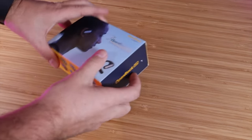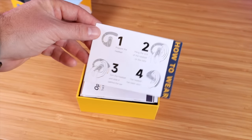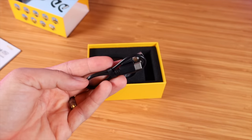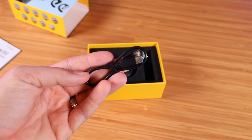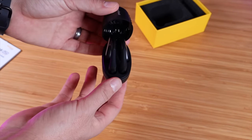Let's go ahead and get these out of the box and see what all we are working with. There is a little card here explaining how to put these on your ear and how to wear them. You've also got the user manual and other paperwork. This does come with a USB-C charger. Here is the case and there are the headphones.